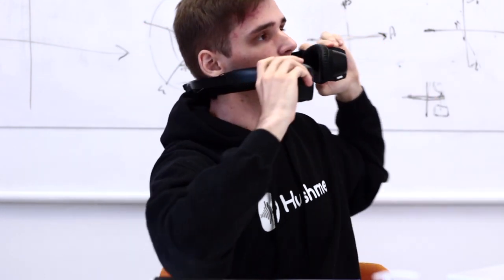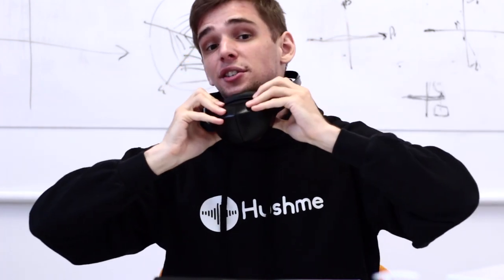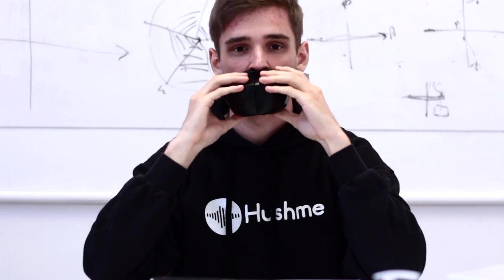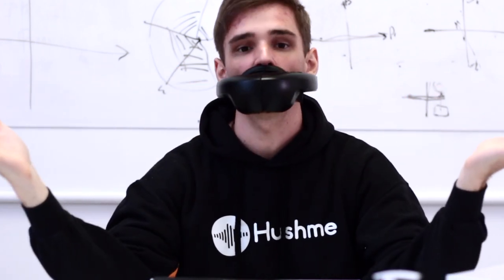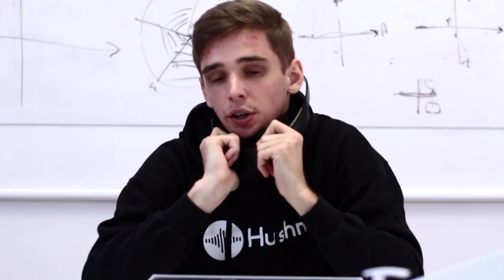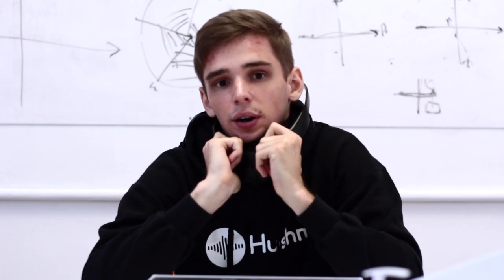So I put the Hashmi around my neck and I adjust the strap. Now it sits perfectly. But be careful — you should talk very softly, because if you are too loud, people outside will hear you. And also, the quality of the connection and quality of your voice will be quite poor.